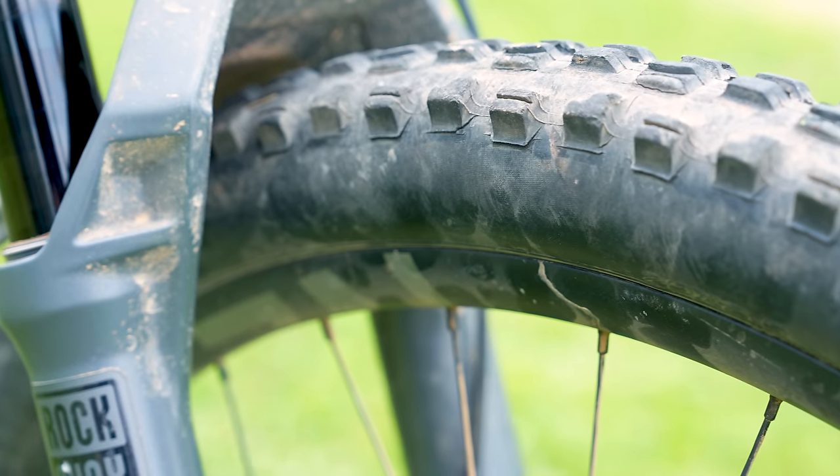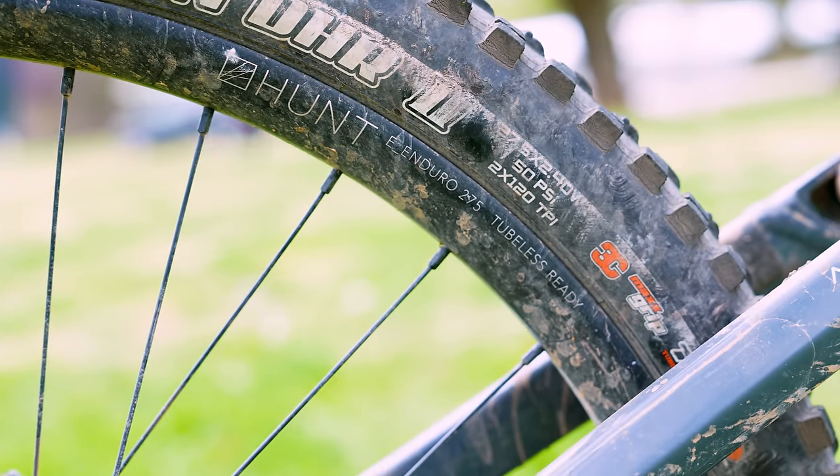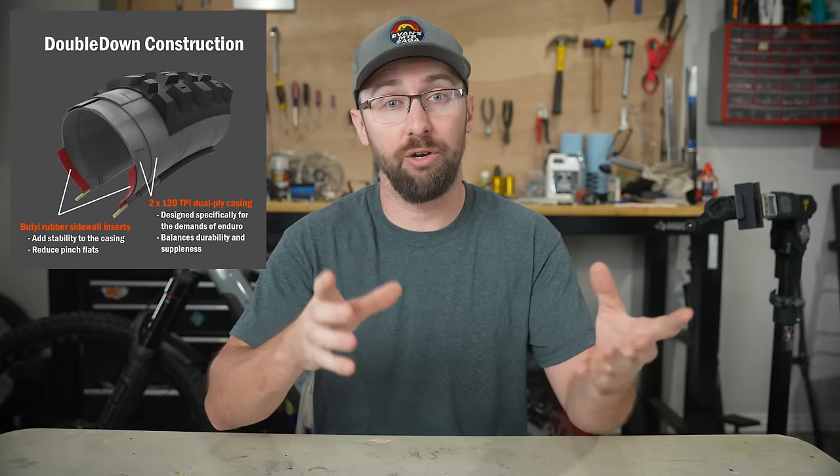I've been riding this bike about three hours a week since November, but some things are starting to wear out. This Maxxis Double Down tire is almost bald, and a whole bunch of the side knobs are ready to just rip right off. Tires wear out, they get bald — that's fine. But I'm told that these Double Down tires with the thick casings are one of the reasons why my bike feels slow and sluggish on the flowy jump trails, since thick casings have a ton of rolling resistance. I want to try a different brand — I think there are better tire brands out there.